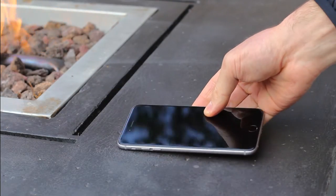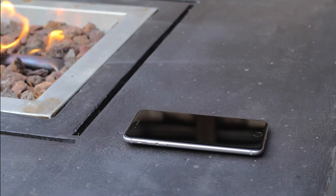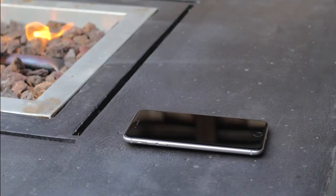And finally, if I put it flush and put my phone on its back and post up at a bar or sit down at a table, my phone is totally elevated off the table so I know if there's a spill, my phone is not going to get wet.